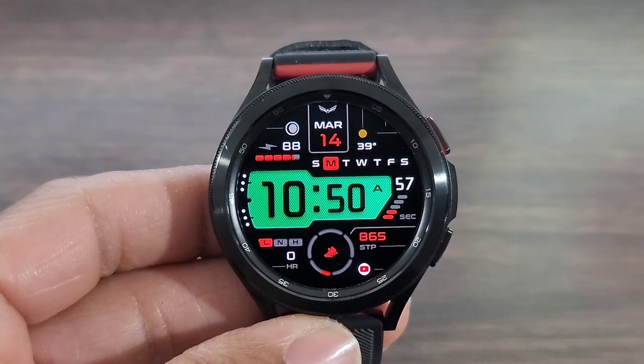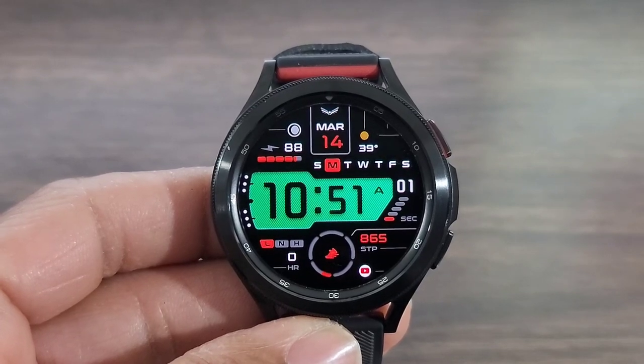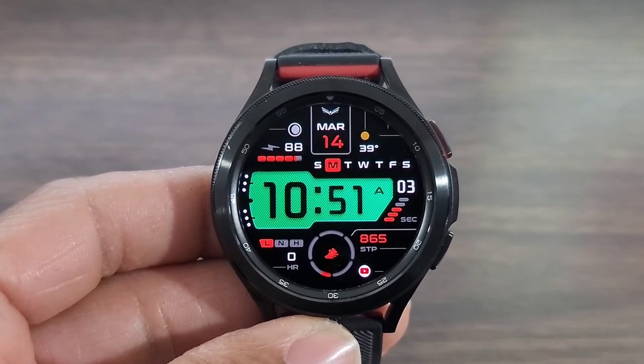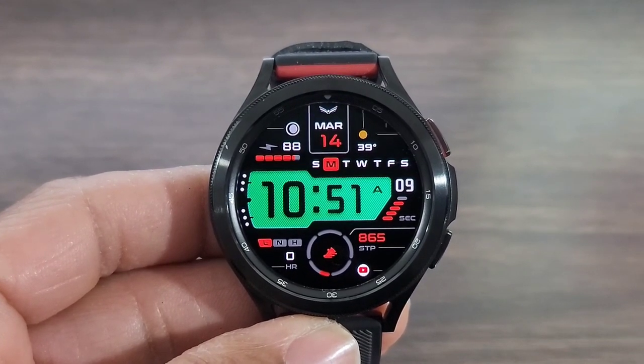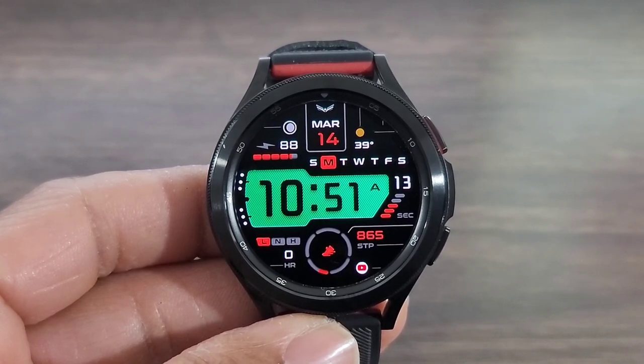Tell me what you think of this watch face in the comment section down below. Hit that like button, smash the notification bell, and remember don't forget to subscribe — it doesn't cost you a dime. I'm going to see you all at the next video. Enjoy life, have some fun, and remember to please be safe.